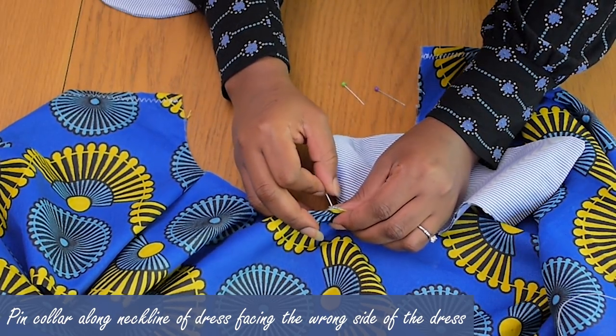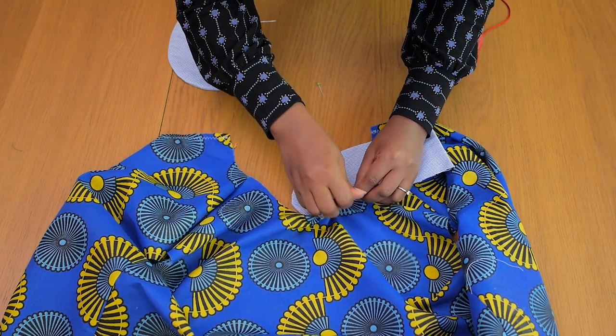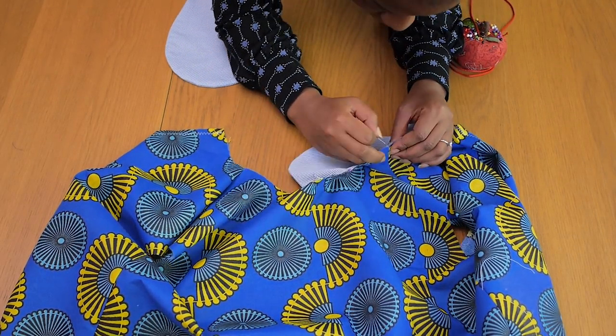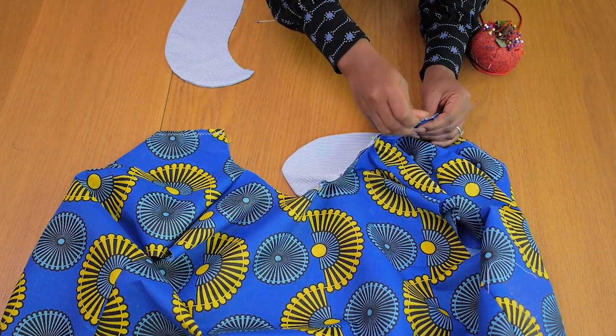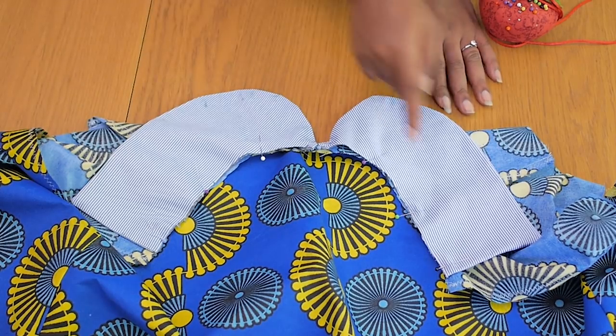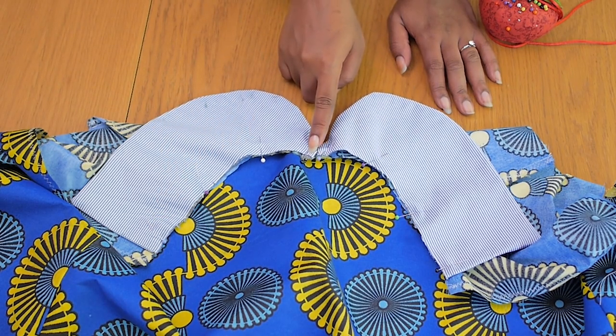I'm pinning the center front, connecting my notches on the front neckline together, connecting my shoulder points — shoulder points of the collar to shoulder point of the dress — pinning all the way to the back. I'll repeat the same for the other side and I'm going to sew with one continuous stitch from the left all the way to the right hand side.